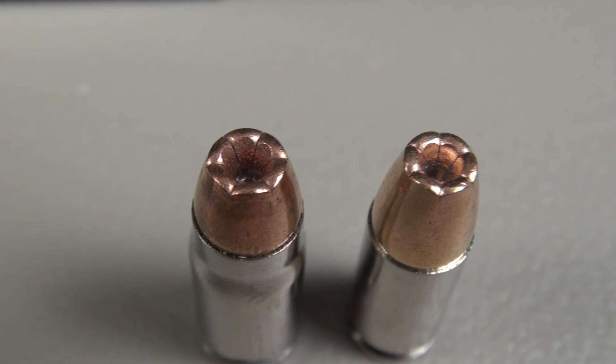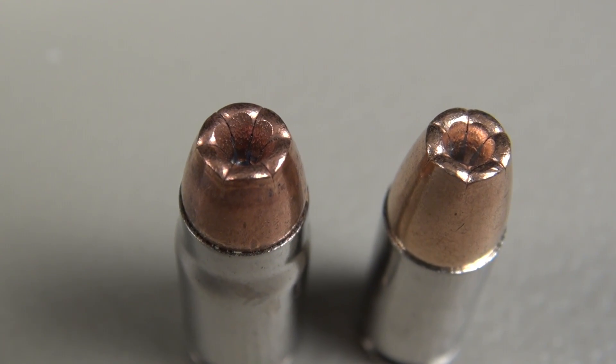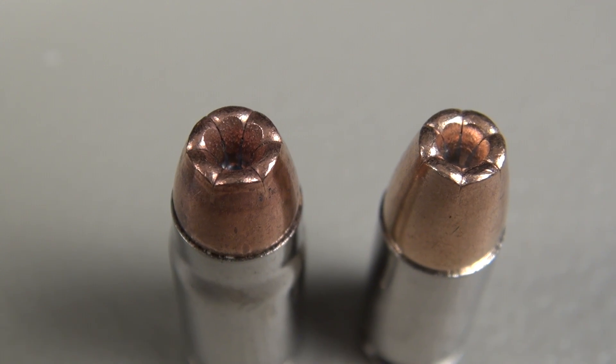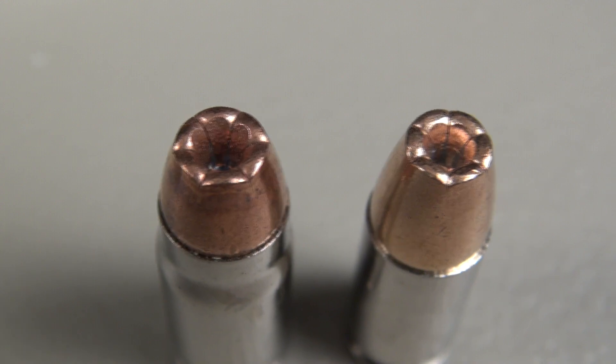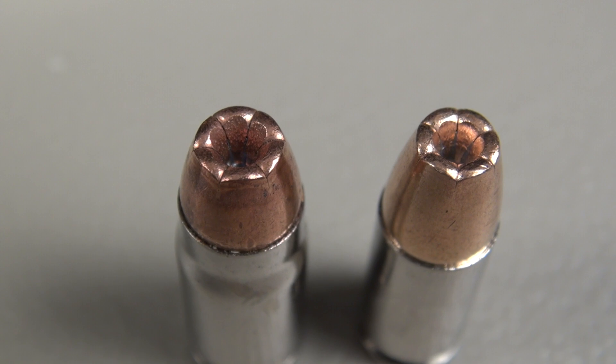For a point of comparison: that's the .357 SIG PDX-1 on the left that we're going to test, and on the right — it looks very similar, but that's not a PDX. That is the Ranger T-Series, 9mm, 124 grain, so just a little bit of difference there, but it does look very similar.